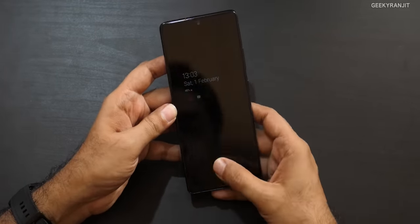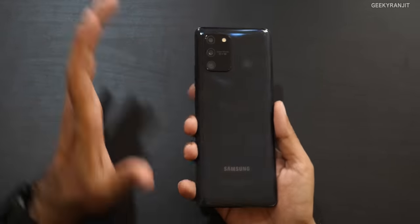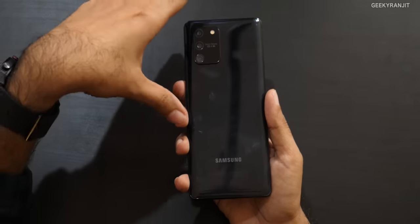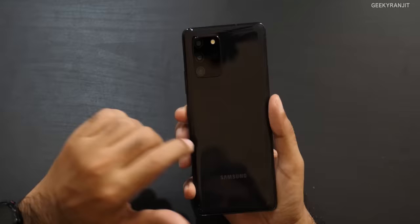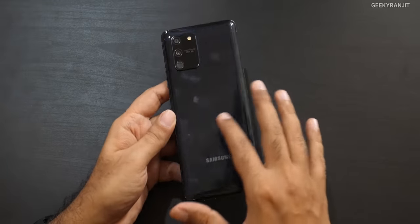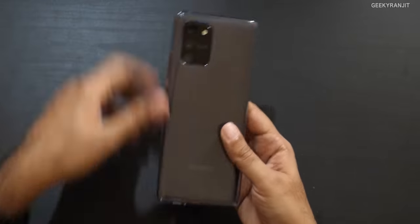The back material was confusing — it sometimes felt like plastic, sometimes like glass. I checked with the Samsung team and they confirmed it's 'Glastic,' which is a combination of glass and plastic — essentially fiberglass and plastic mixed. It looks pretty cool, but in this black color it's quite a fingerprint magnet, so I'd recommend using the supplied case.